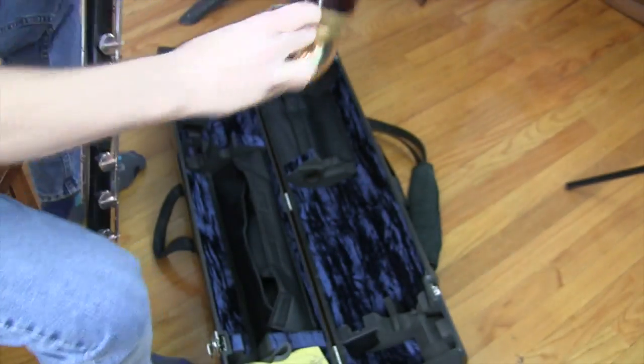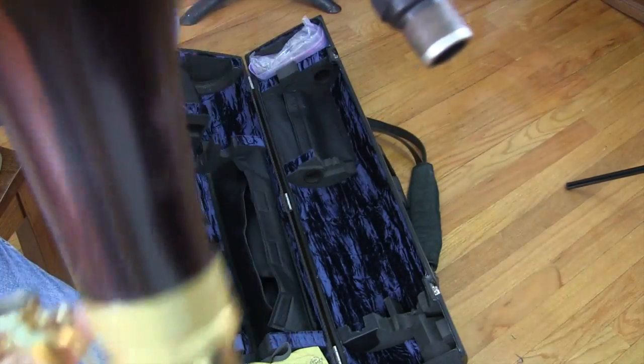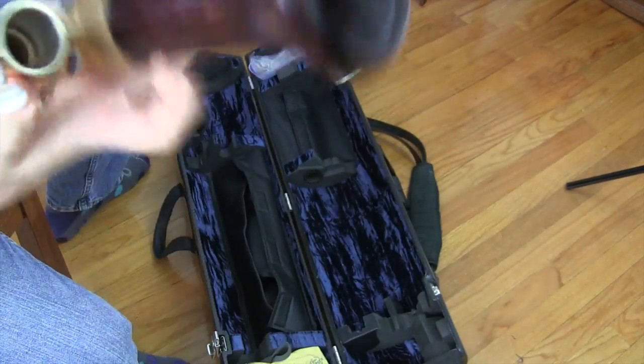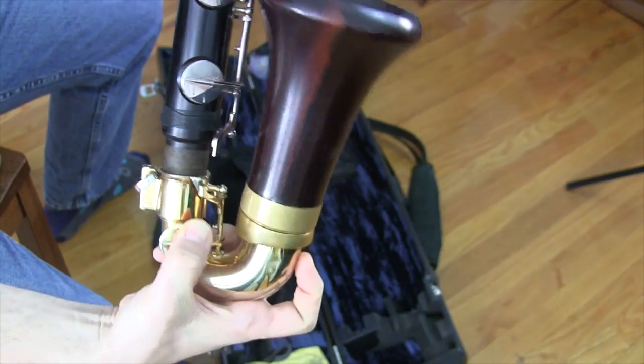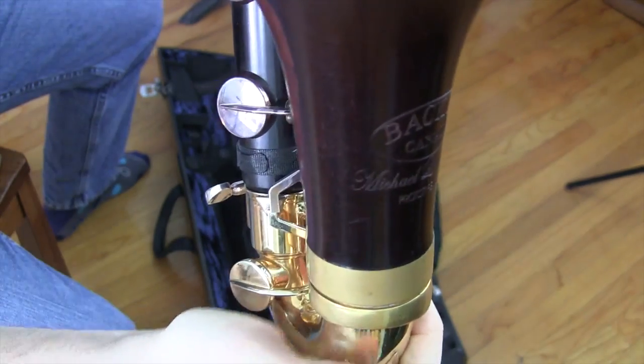Next thing: the bell. Take the bell — you'll notice there's some linkage down here that holds the low C key down over here. So if you have a low C bass, you want to push this key down so that it will fit underneath this, just like so. And now I have this together.